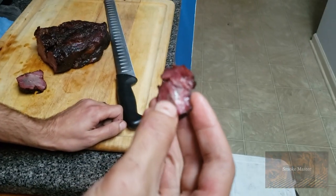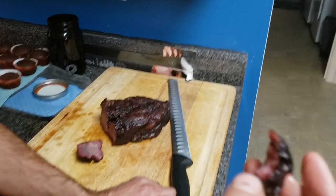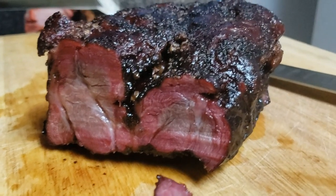It definitely has that brisket-y flavor to it, especially the pepper. I might have to do poor man's brisket again sometime.